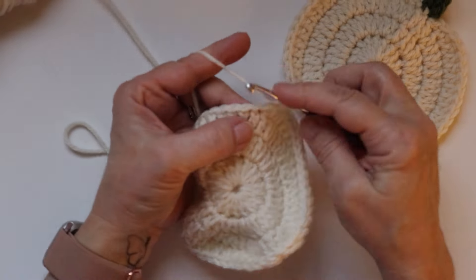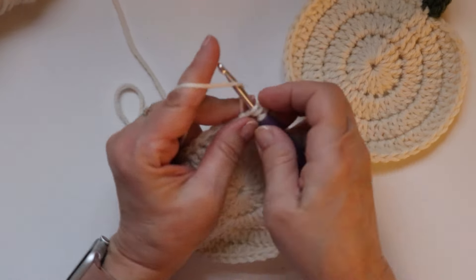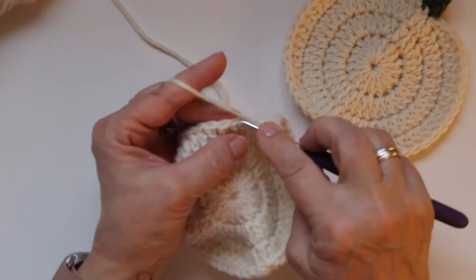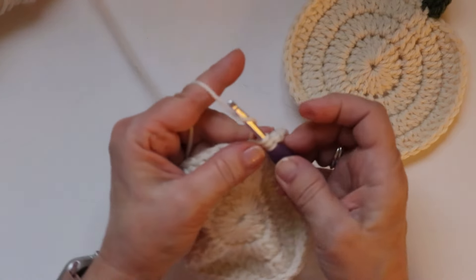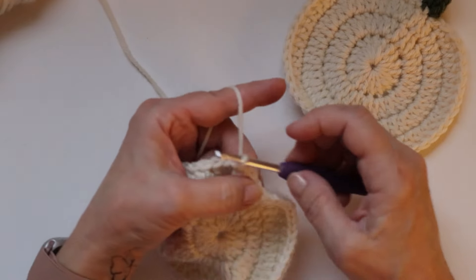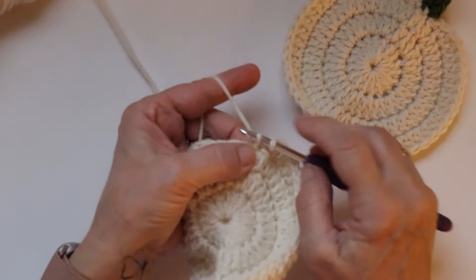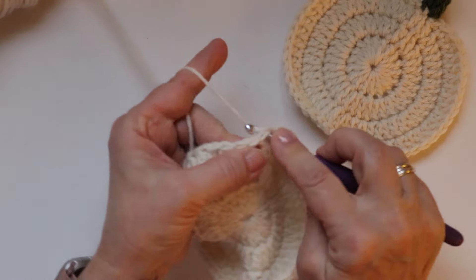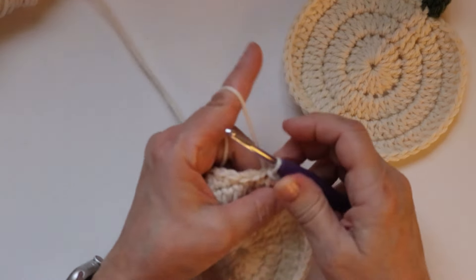Count through 17 and 18, then half double crochet in the next stitch, single crochet in the next stitch, and slip stitch in the next stitch.